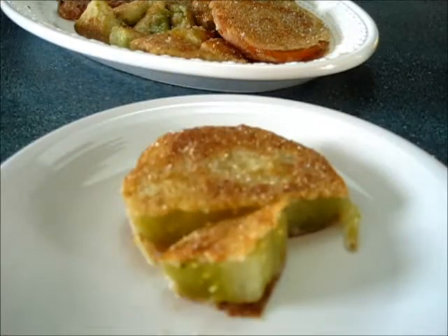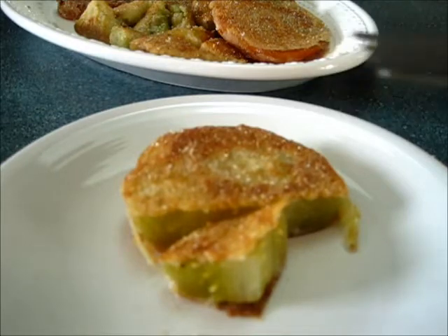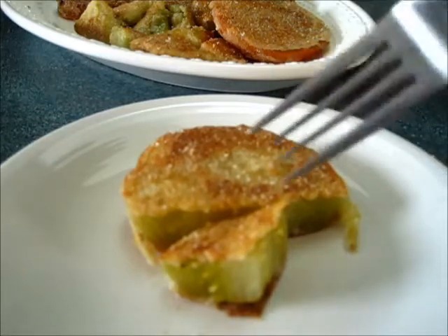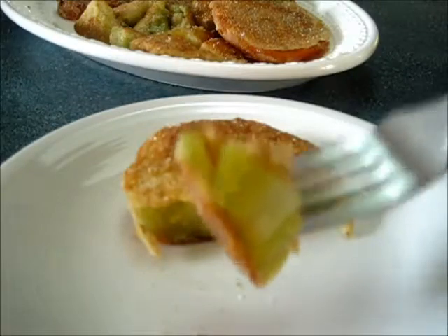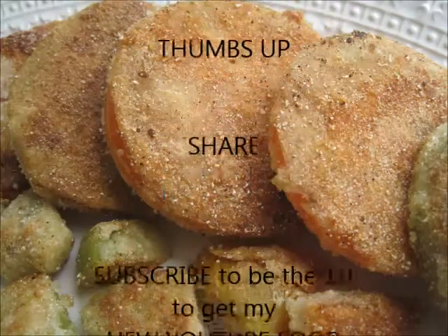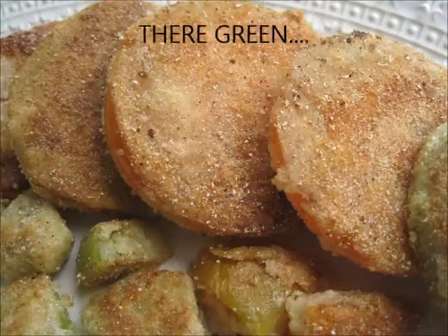Here goes. Nice, tender. The salt, pepper — it's seasoned perfectly. That cornmeal mix gives it a nice...